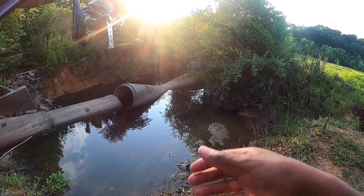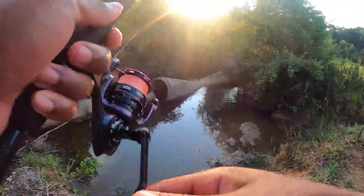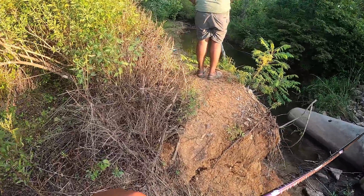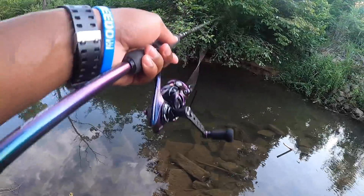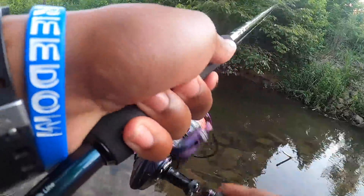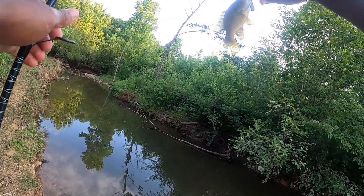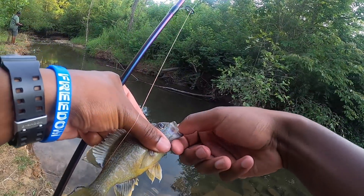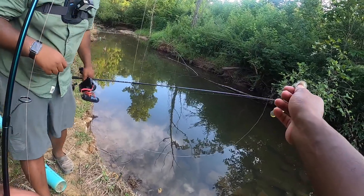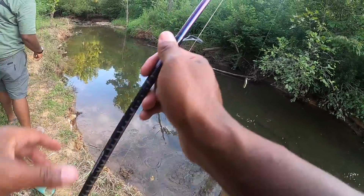Got one! It's a little green sunfish. Well guys, that is the first fish of the day — I casted in and a whole bunch of little fish came over. We've been saying green sunfish all day, so that's just kind of why I called that out. Yeah, that's a green sunfish.